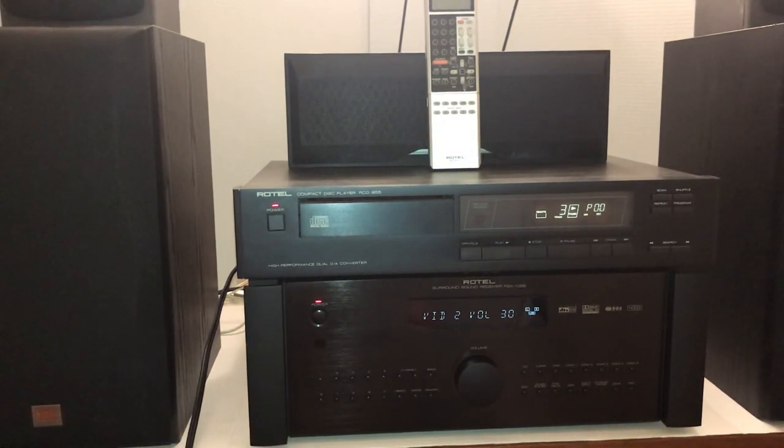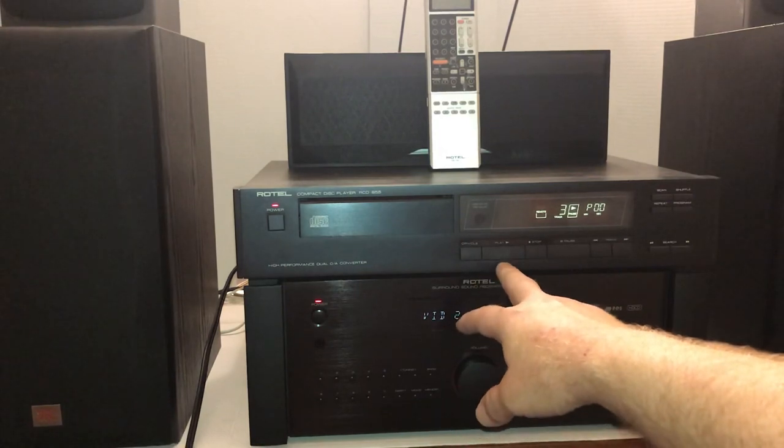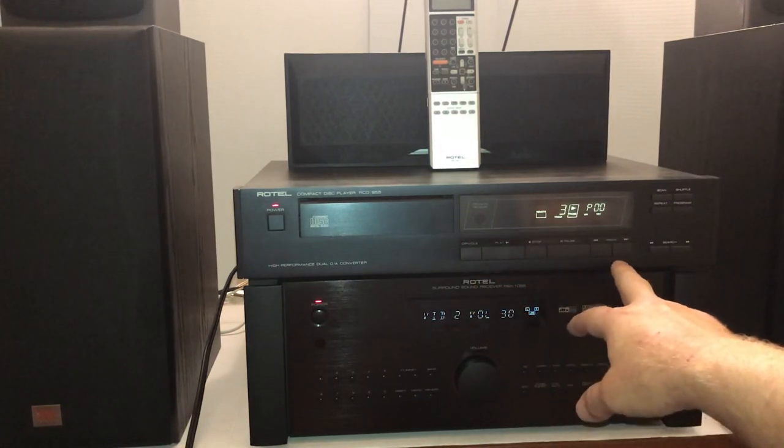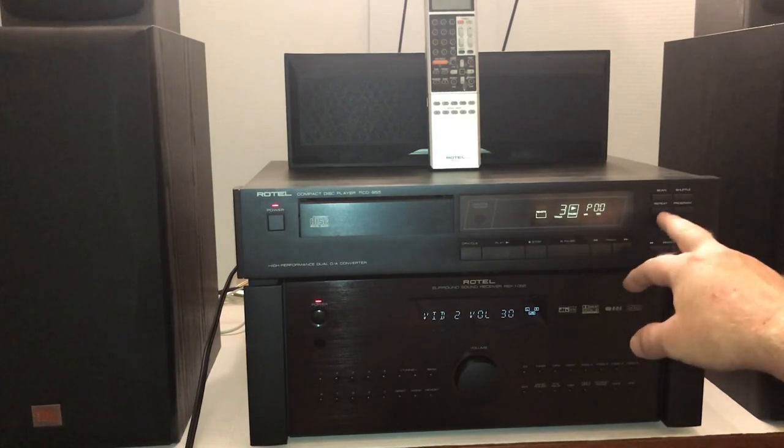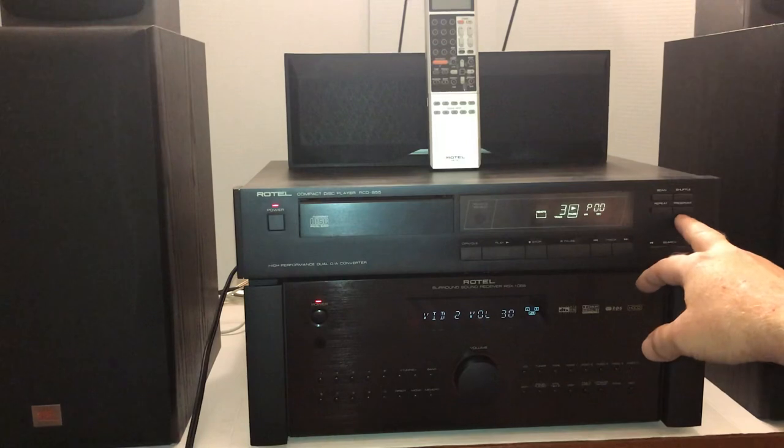The CD player has a dual digital audio converter in it, and it has basically the look and feel of an 80s CD player. They were pretty new technology at the time so they didn't have all those bells and whistles they later put on things. This one has your standard open and close, play, stop, pause, and then your track advance or reverse, plus advance and reverse for searching within a track, scan, shuffle, program, and repeat.